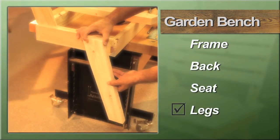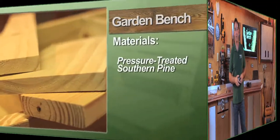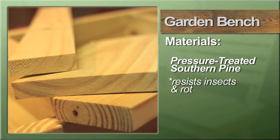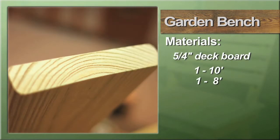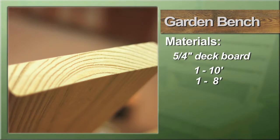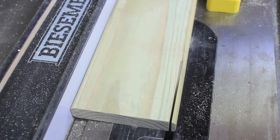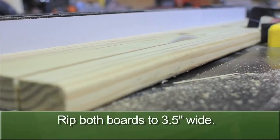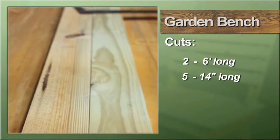Each step is really customizable so you can make this exactly what you want it to be. We're using pressure treated southern pine lumber to build the bench — that way it can withstand whatever mother nature throws at it without worrying about insect attack or rot. The frame is made from a ten-foot length of five-quarter-inch deck board and an eight-foot length of the same material. To start, square off one edge of both boards and then rip them both to three and a half inches wide.